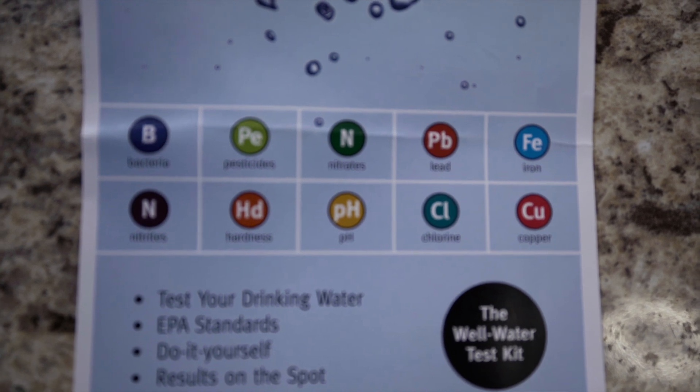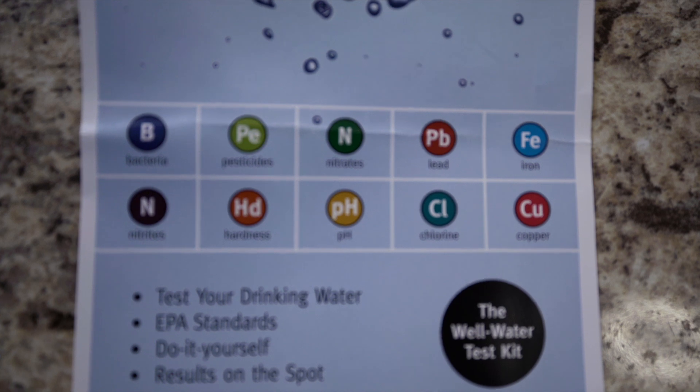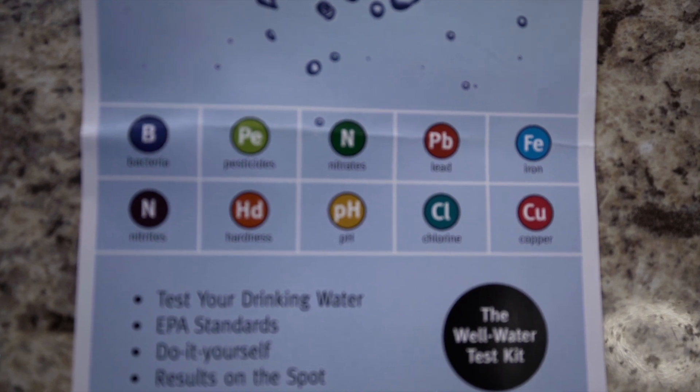This kit tests for coliform bacteria, pesticides, nitrates, lead, iron, nitrites, hardness, pH, chlorine, and copper. I don't really need to worry about chlorine too much, but we do need to worry about herbicides and pesticides because there are a lot of farms in the area and there's a lot of runoff from that.